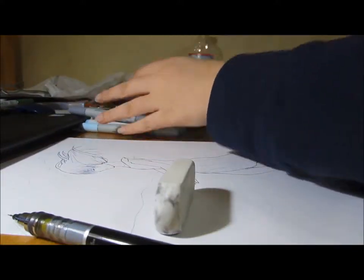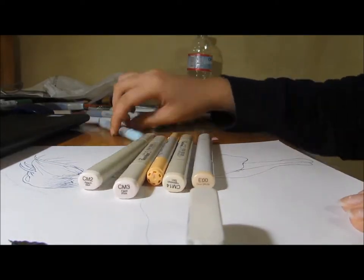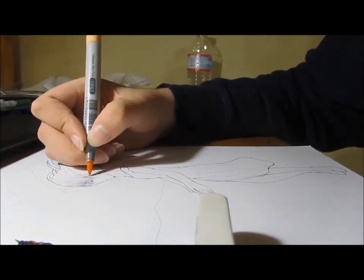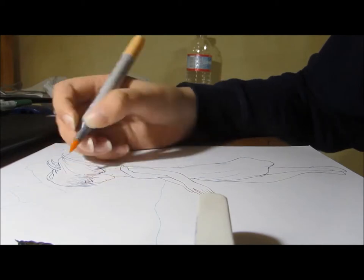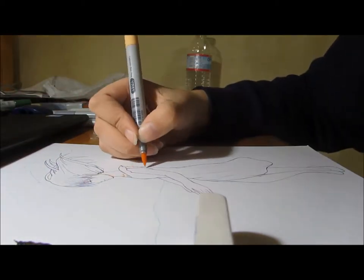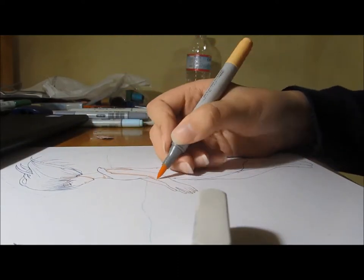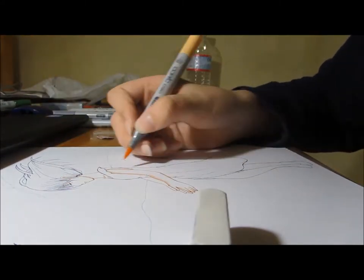Hey guys, so I did this little speedpaint and I just decided to make a video out of it. I don't have a set way of recording traditional speedpaints, that's why it's at a weird angle and all that. What I did was I stacked three books on the side of my desk, then I put the camera on it — it's one of those big, kind of clunky cameras, so it's not very flat. I propped the back end up with my MP3 player so it's just kind of pointed down a little bit.